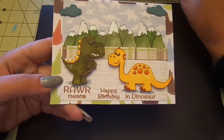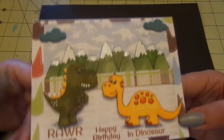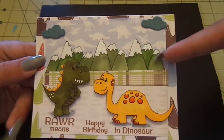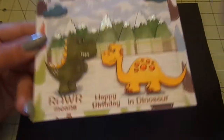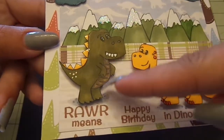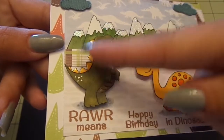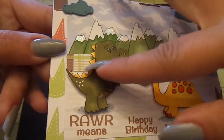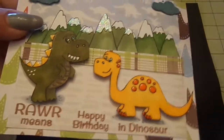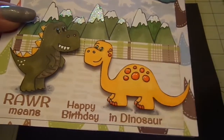All the stamping was with my Color Box Chestnut Roan Fluid Chalk Ink. For the dinosaurs, I Copic colored them, added a clear gloss glaze pen to his tummy, Glossy Accents to his little horn things, some white gel pen, and then just Glossy Accents to the dots on this one and the toes.